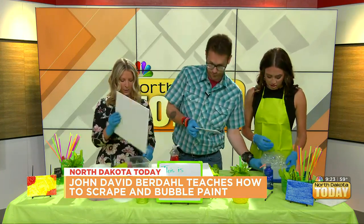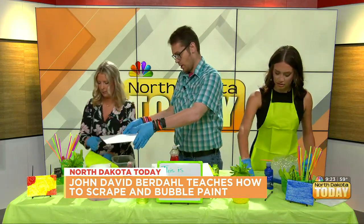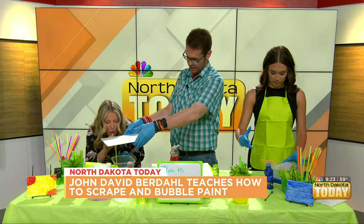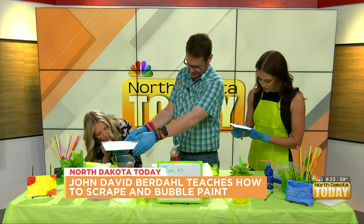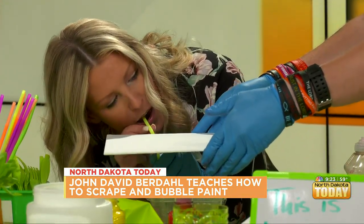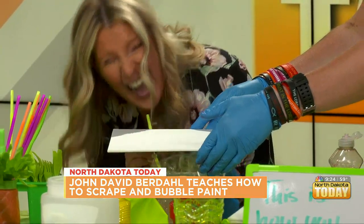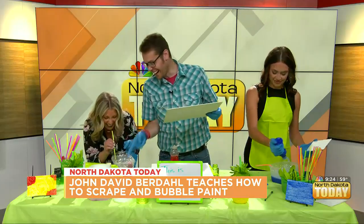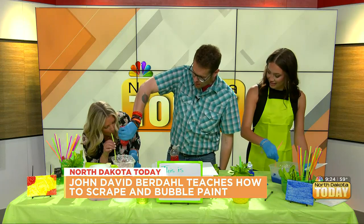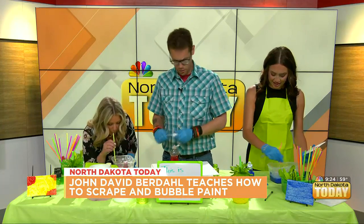Put it on already, then stick the straw in — I got those long bendy straws. Art is serious business! Go ahead and blow. It didn't work that well — that means you just have to add more paint. Water dilutes water-based paint, so you've got to get the right mix. More paint than you think is necessary, folks!